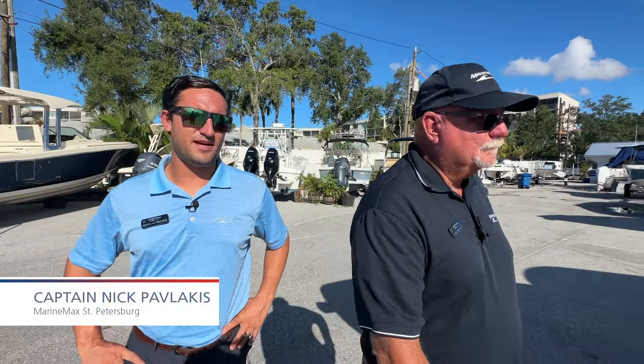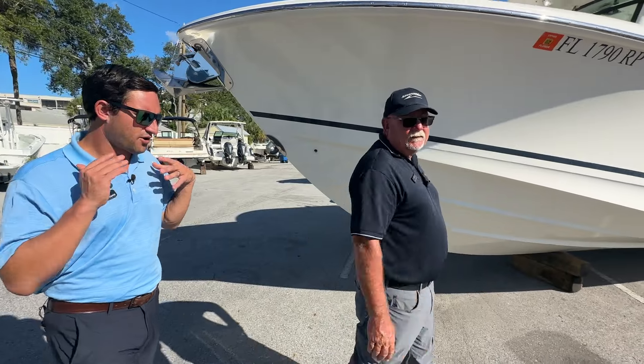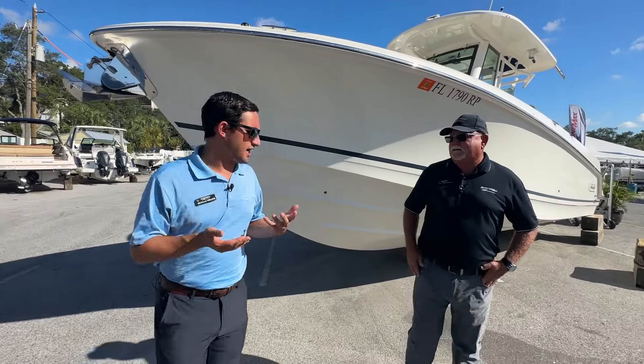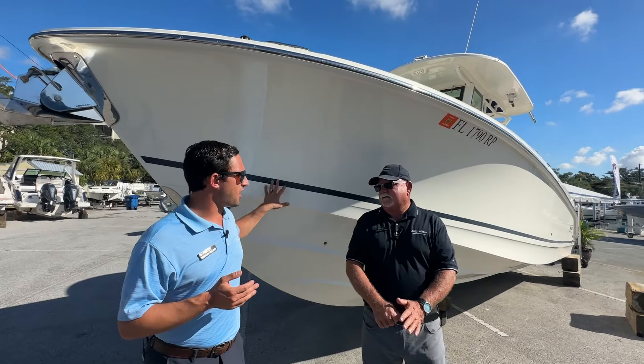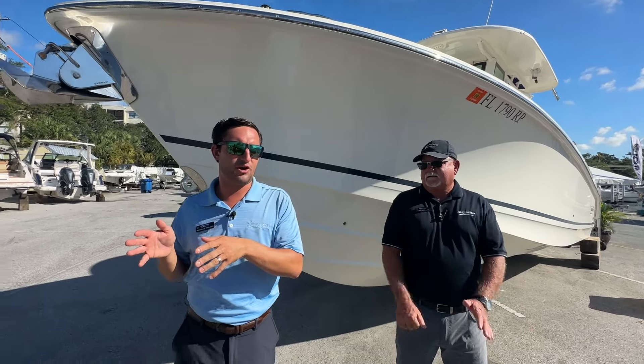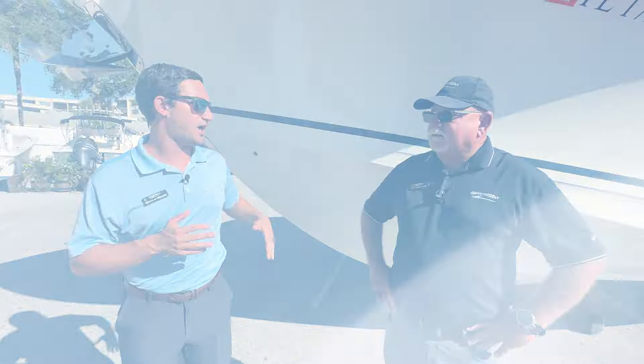Hi guys, Captain Nick here with Marine Max in St. Pete. Captain Keith from Clearwater. You've heard about it before — it's a tale as old as time, but it's a lot more prevalent today. Differences between monohulls, power catamarans — some of these terms, what do they mean? So Keith, what's behind us? Why don't you go over what's going on beneath the waterline?